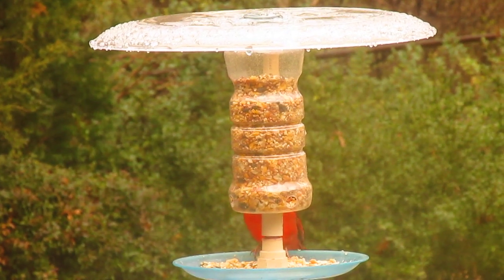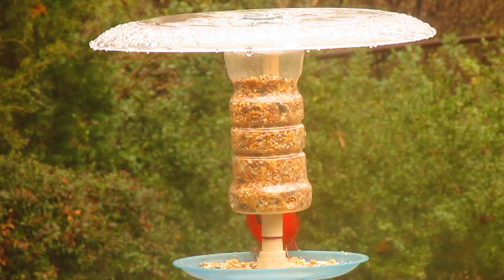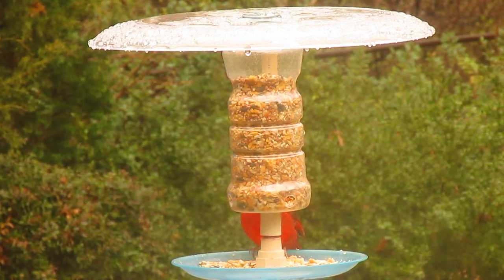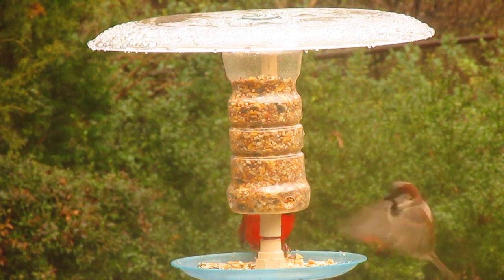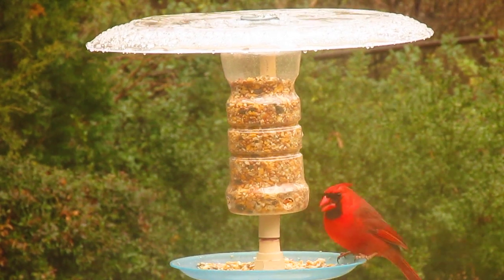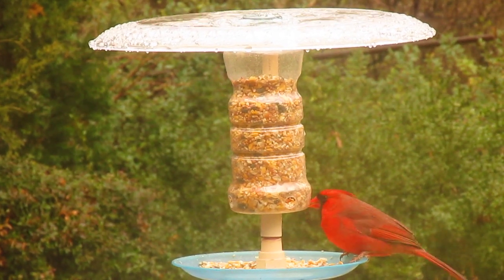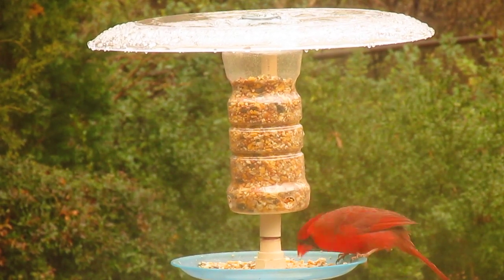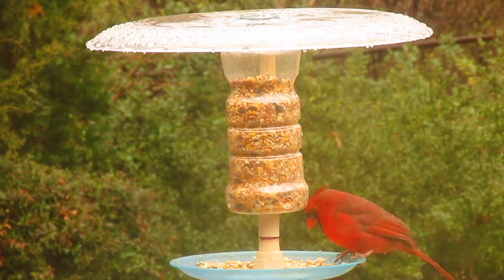This is a bird feeder that I made out of some inexpensive, easy-to-find parts. The main part is the bird seed holder, which is simply a one-pound plastic peanut jar, which I drilled four small holes at the bottom to let the feed out.